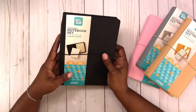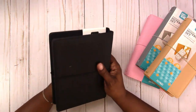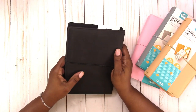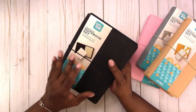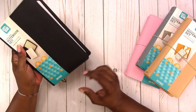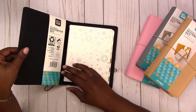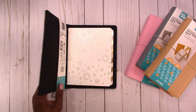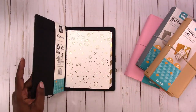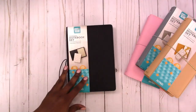It's 140 pages of weekly pages and 140 dot grid. This is what it looks like — it has that nubuck feel, so it's a matte finish. It's soft, it's padded, and it is reinforced on the inside, so the cover is reinforced. It's similar to a six-ring planner, so it's not flexible.